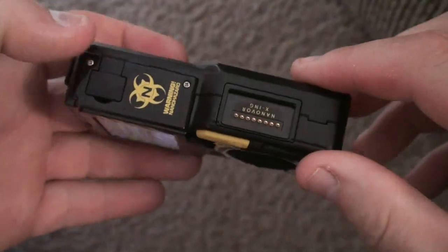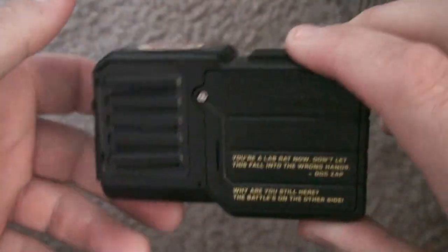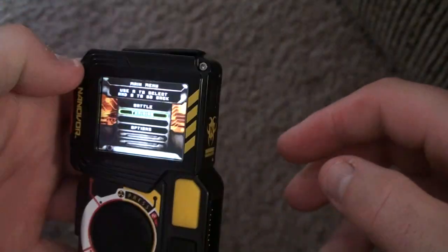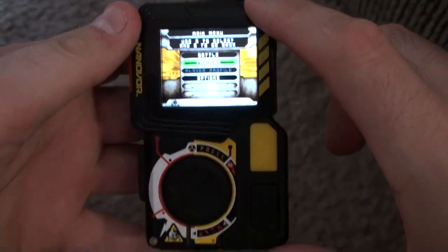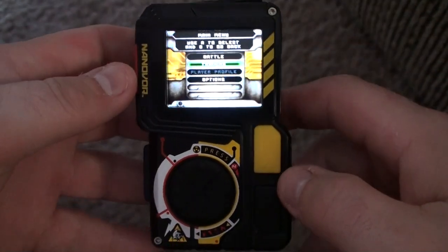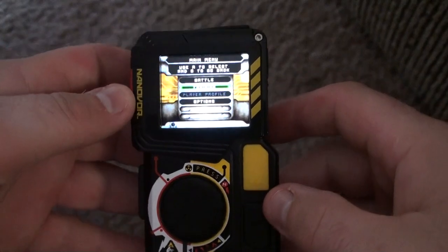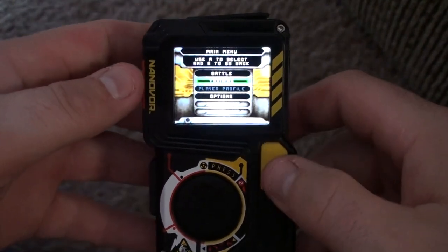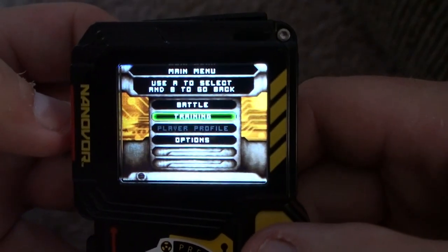Size-wise, it's probably about the thickness of a cigarette pack, and probably slightly larger — maybe the size of the 100-size cigarette packs if anybody's familiar with those. Not really sure what else to compare it to, but it's a pretty nice screen and everything shows pretty good on it.